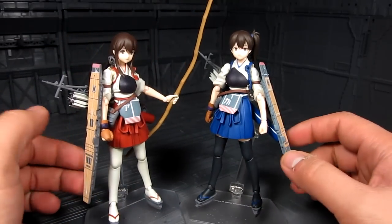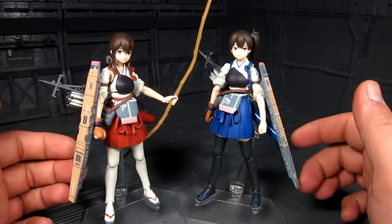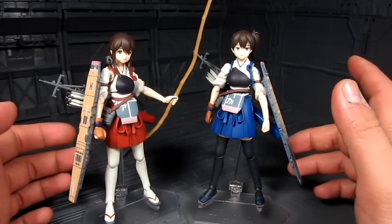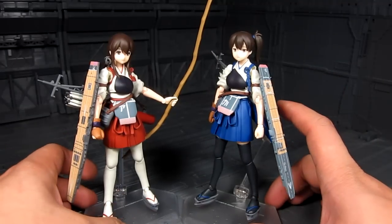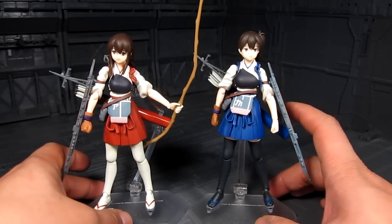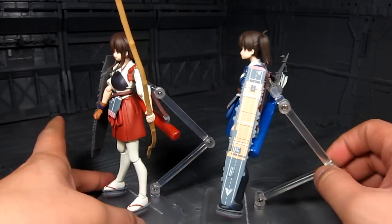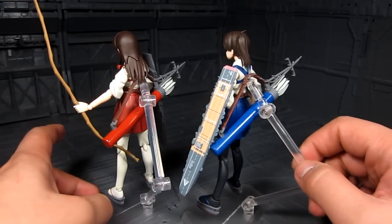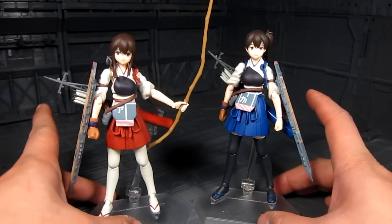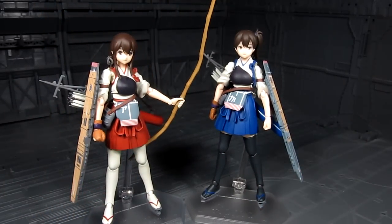Something also tells me the armor isn't really functional armor, since one arm is used to wield the bow and the other to pull the arrow — it would probably just get in the way. But that's just how they're designed. Really nifty. That's pretty much it for the comparison.